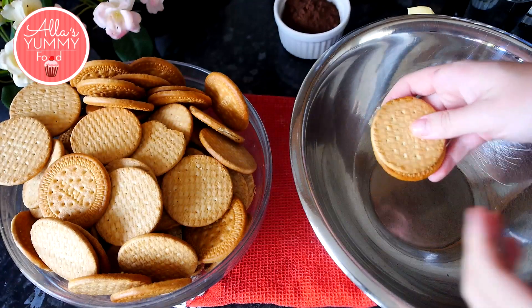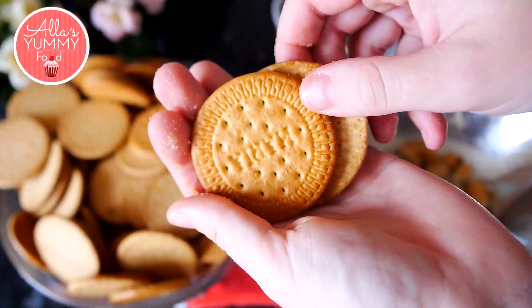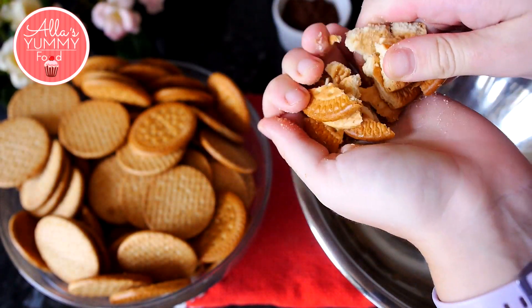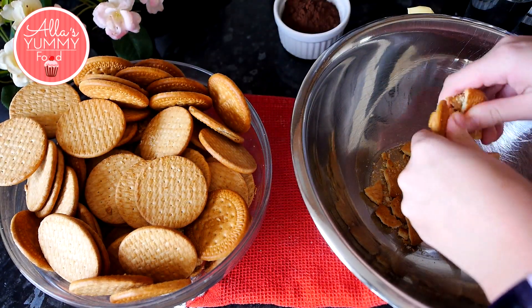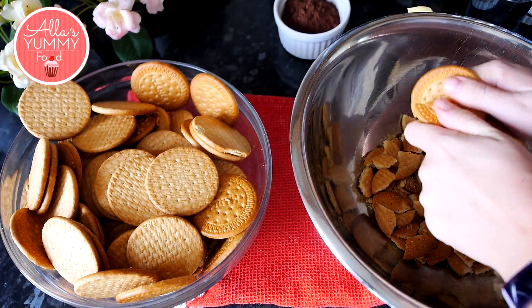Next, I've got a lot of cookies — you're going to need a lot of them. I'm using Maria cookies; these are very light and delicious cookies. You can use any other cookies you like, such as a mix of digestives or these — it's up to you. These are just the cookies I had at hand and they don't get too soggy with the mixture, which is why I love them.